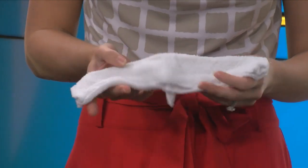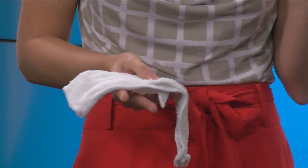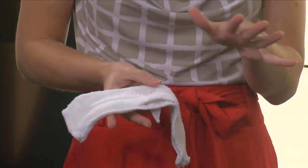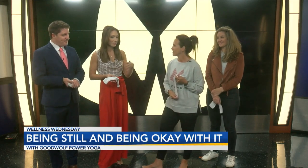It is time for Wellness Wednesday, this time with Tony for Good Wolf. The key for today is stillness. Michael and I are hopped up on caffeine, so this is going to be the most challenging thing we've ever done — so much fun! Tony, why is it so important for us to be still and practice stillness right now?